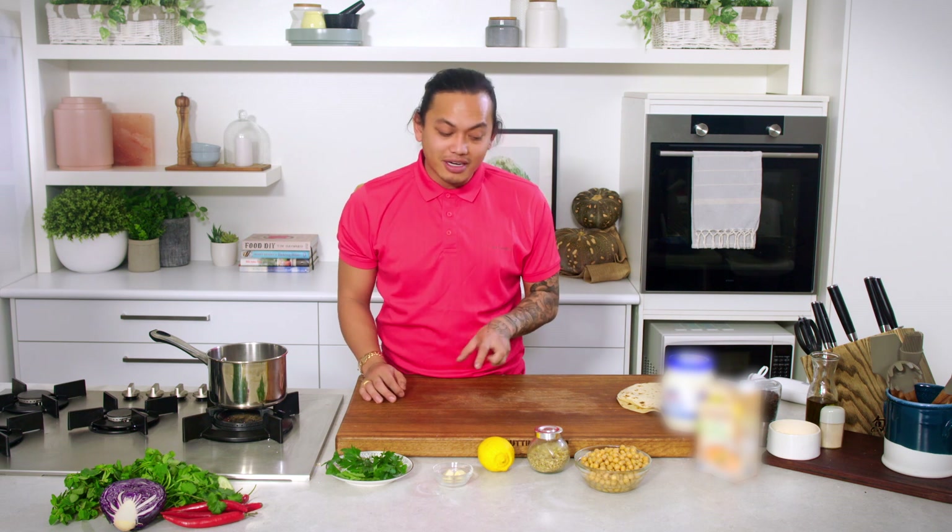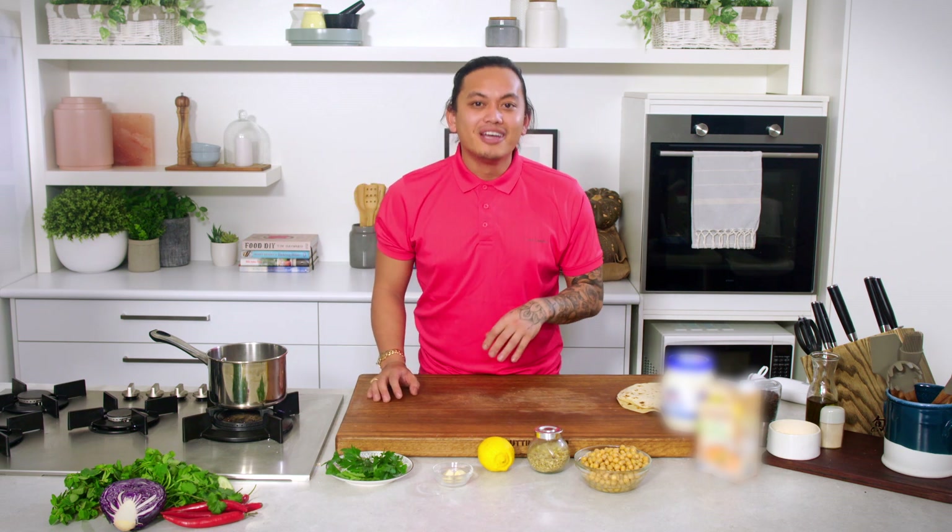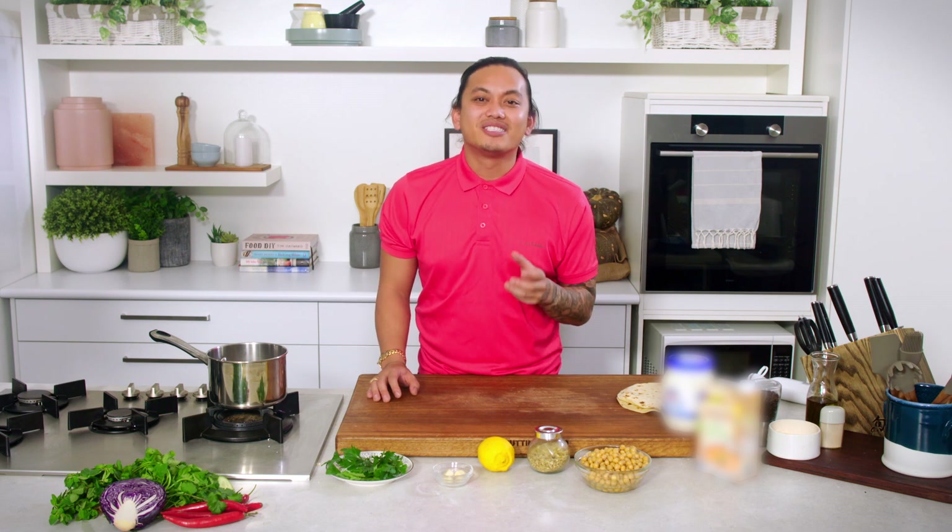Sometimes I get home from a busy day and I want something warm and beautiful but I don't want to spend ages doing it and I don't want to go to the supermarket. So today I'm using all pantry items that you would have at home to make a gorgeous warm hummus soup.